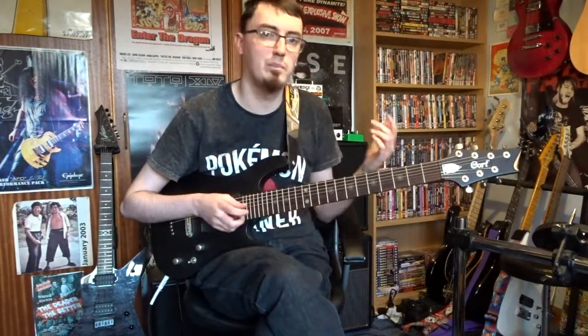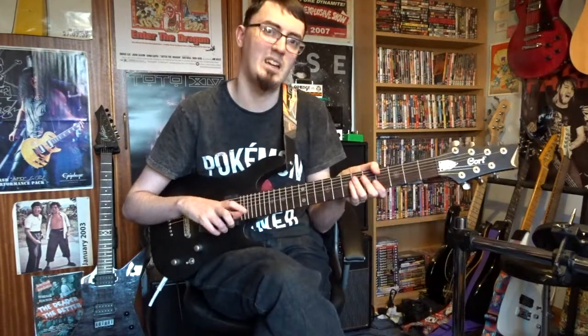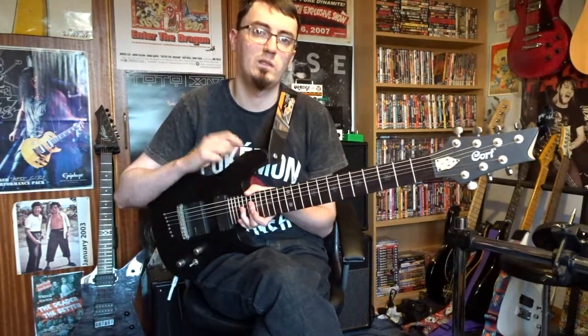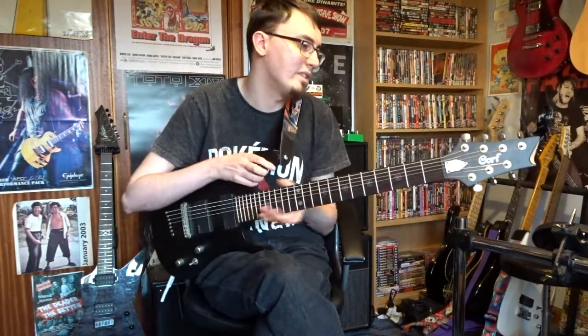Every time I kind of put off seven strings for a while and then pick it up again, I remember why I like it so much. I had never really heard of Cort until I saw this guitar in the music store that I went to.